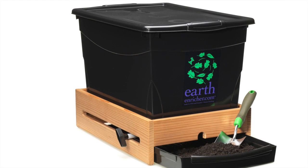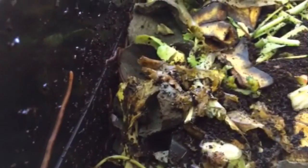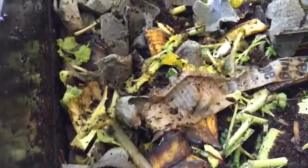Red wrigglers live and multiply inside your earthenricher bin, coming to the surface to feed. I add kitchen scraps about once or twice a week to the top of the bin, and then I spray it with water to help keep the surface moist.